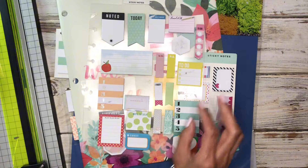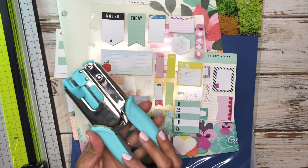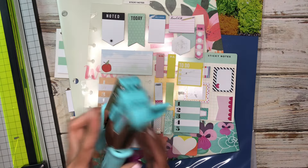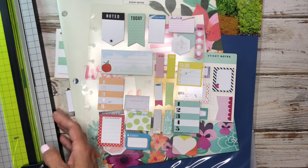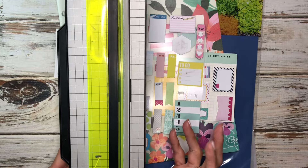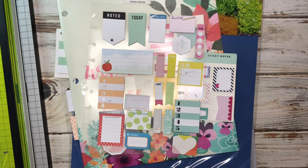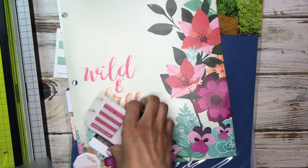So a couple of things that you'll need. You're going to need your punch. With the materials that we're going to be using, a Happy Planner punch may get jammed, so I would try that at your own risk. But I have the We Are Memory Keepers punch. You will need a trimmer — you can use scissors, but I like to use a trimmer. You will need some adhesive tape. And of course, you're going to need your sticky notes. I have all kinds of different sticky notes here.